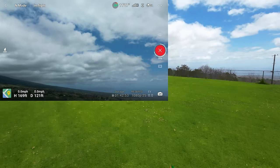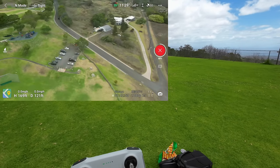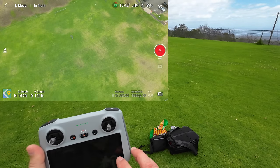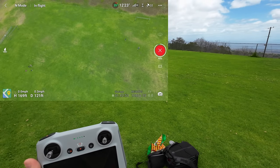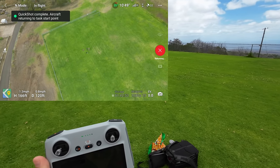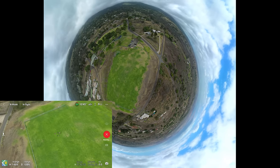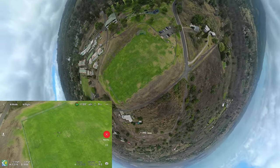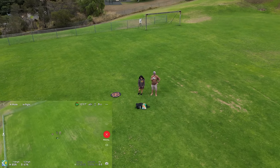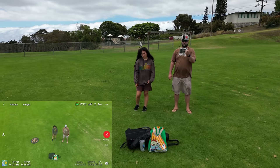It's going to stitch them all together and give you that 360-degree spherical effect combined with the video. The percentage is ticking away on the right around the red recording dot. So it finished stitching and now it's returning. Pretty awesome — looks like it went about 150 feet. I didn't see any adjustments you could make, so 150 feet is all you're going to get for the Asteroid.